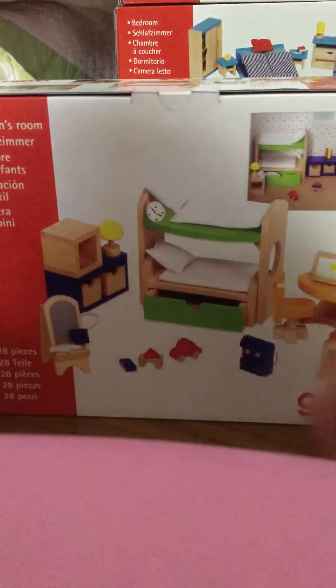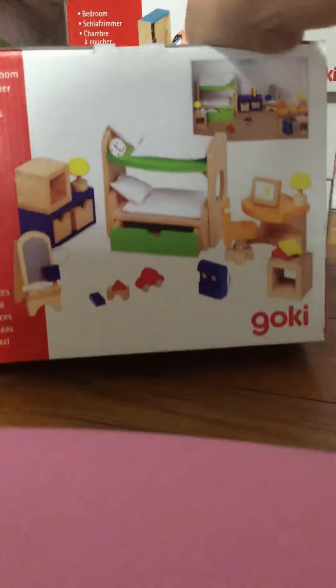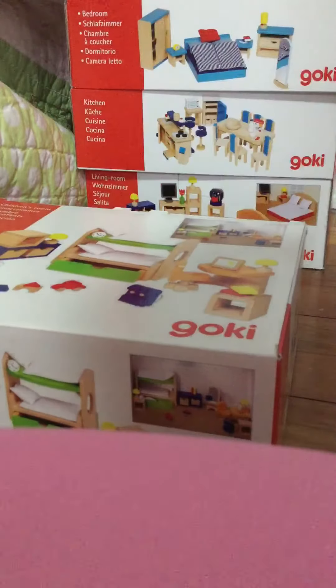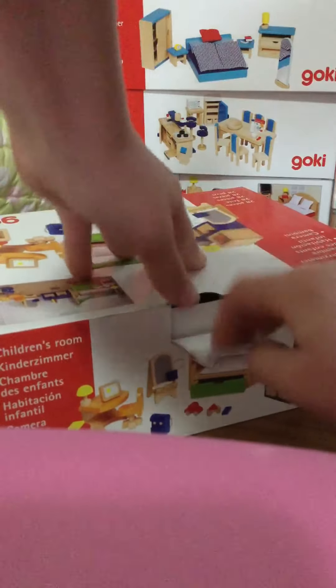And then there's like a little dresser. Yeah, let's open this. Awesome, time to get it out — the big hands can do it.